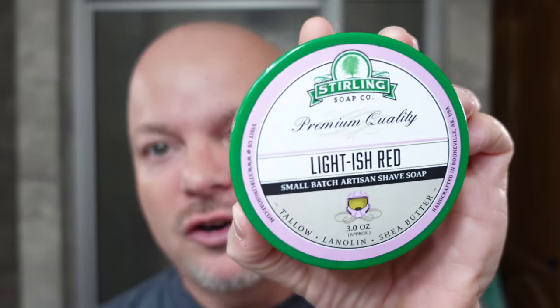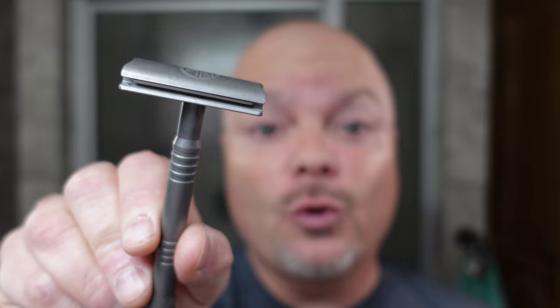In this video, we're going to be using Sterling Lightish Red and the Yates 921 EH Razor. Stay tuned.